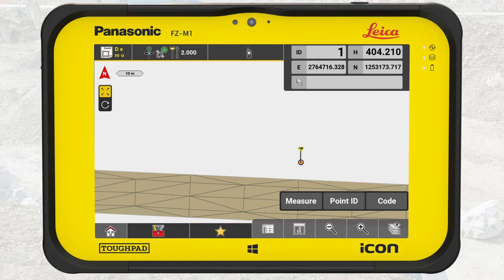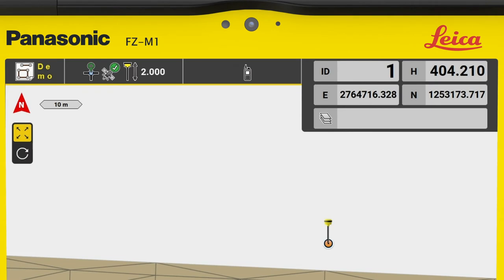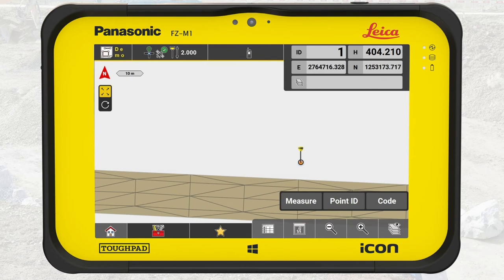Before we measure there are three things we need to control. First and foremost, a good coordinate quality is important. We always keep an eye out for the position indicator in the status bar and the information bar. The position indicator must be green and there should be no warning about the coordinate quality and GDOP above the information bar. If this warning bar appears, please call your foreman.